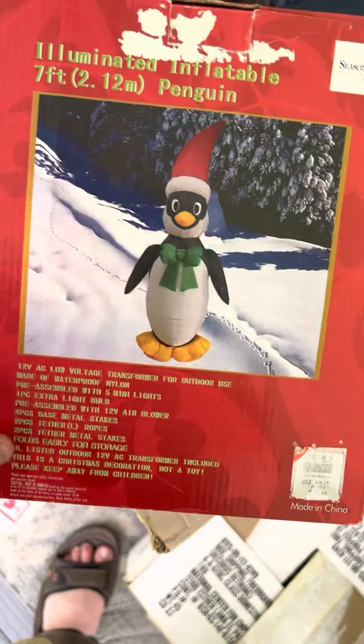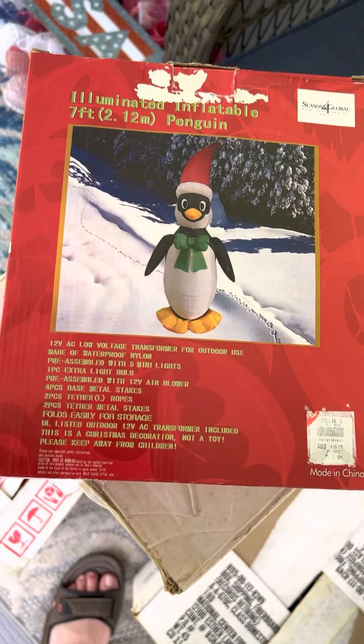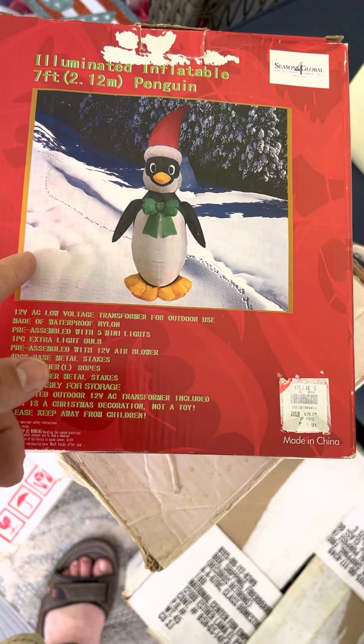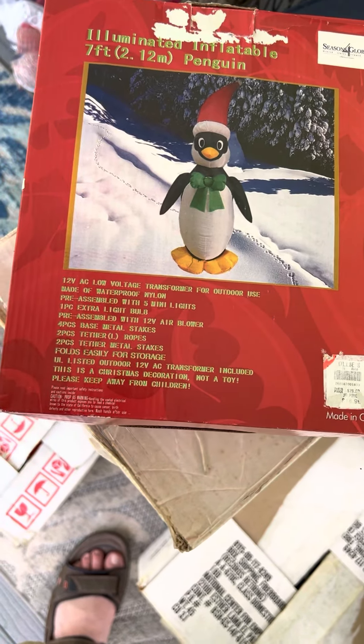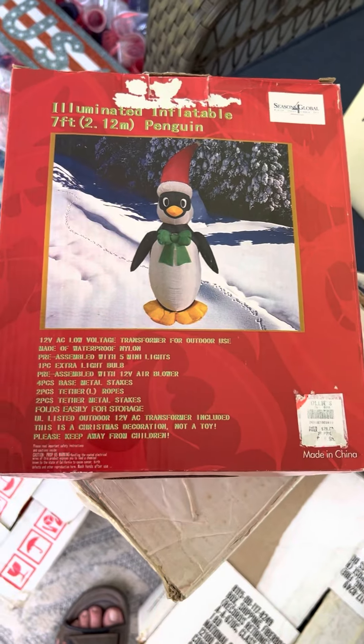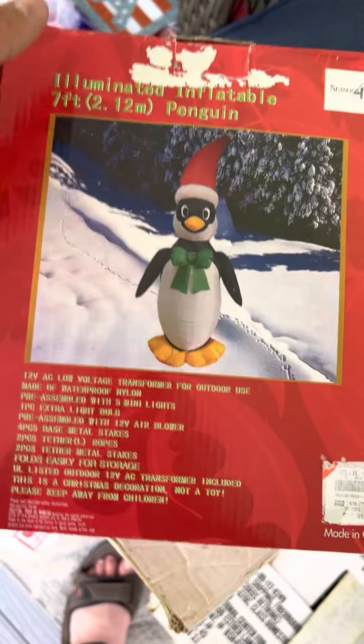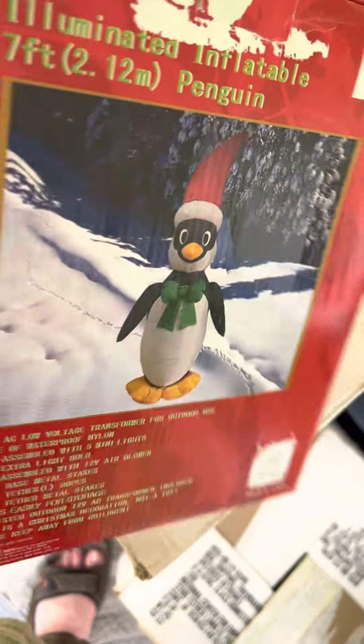And this is how their inflatables are. Sadly, before my YouTube channel, I had a lot from them because it was dirt cheap at the time. I wish I could find them again or still had them to do videos on. But yeah, so here's the box — it's literally just this picture and a plain red box. It still has the stakes and everything.